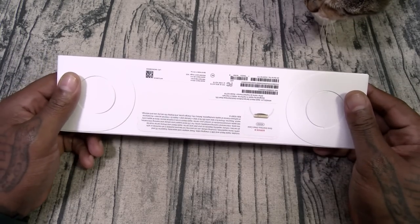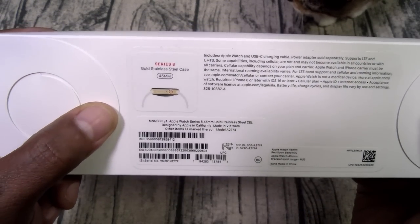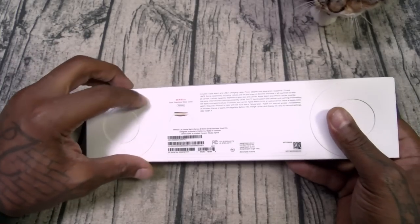Nice clean white box. Series 8, gold stainless steel case, 45 millimeters — that's $750. Let's check this one out.